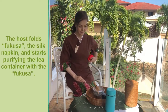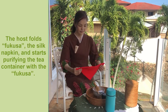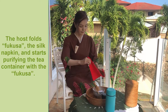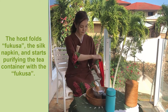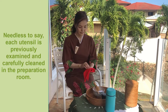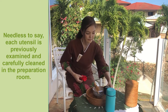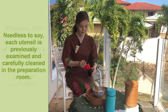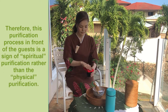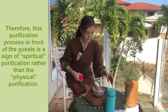The host folds the Fukusa, the silk napkin, and starts purifying the tea container with the Fukusa. Each utensil is previously examined and carefully cleaned in the preparation room. Therefore, this purification process in front of the guests is a sign of spiritual purification rather than physical purification.